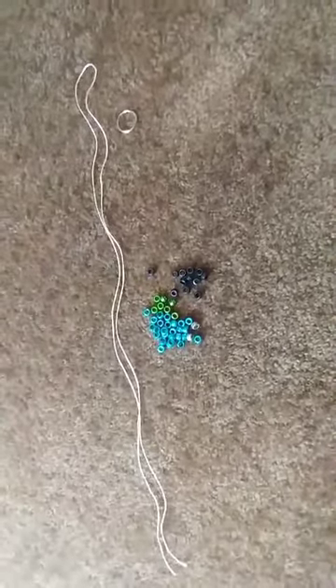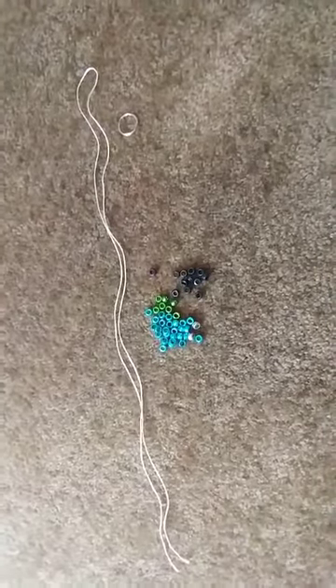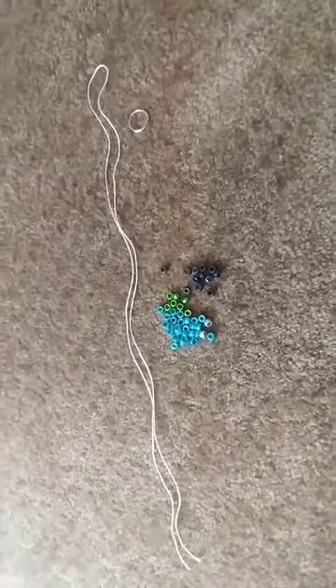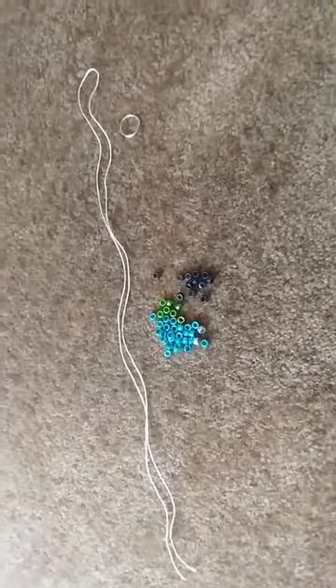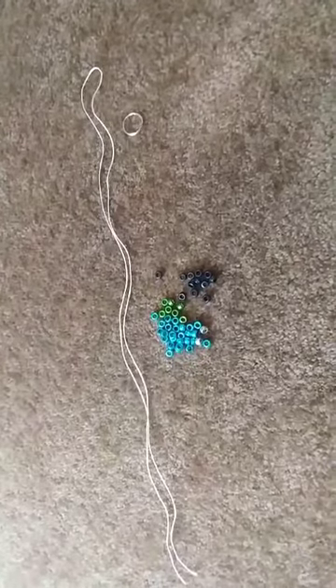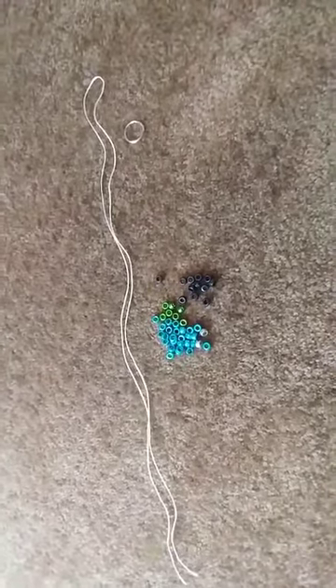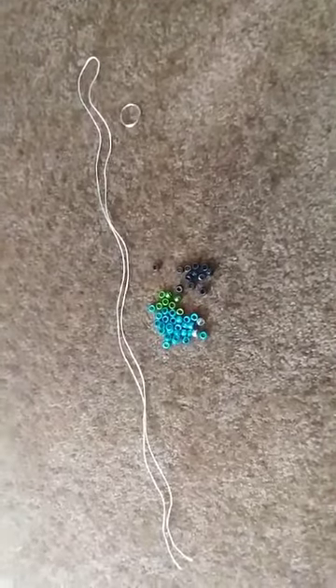Hello, this is Miss Kristen and today I will show you how to make a pony bead animal keychain creature. All the components that you see right now are in your take-home kit, and the only thing you'll need to do is just follow the instructions. There are no extra materials needed.